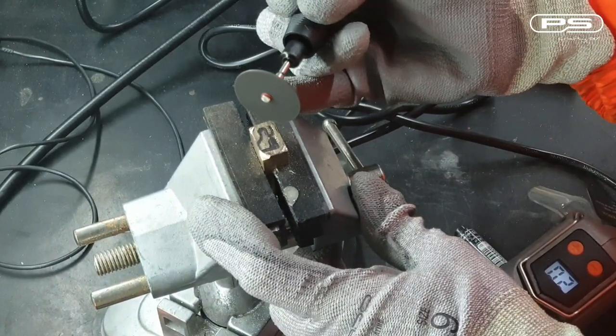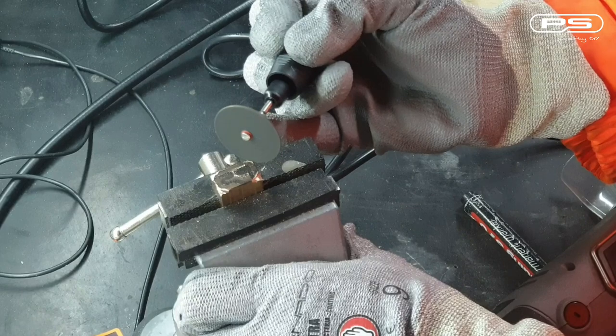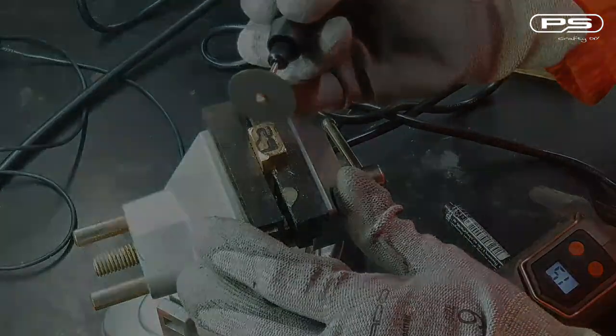Notice I'm always stabilizing my hand by resting it on the pinky, or resting my hand on its side. The speed settings that work best for me are set between 15 to 20,000 RPM.